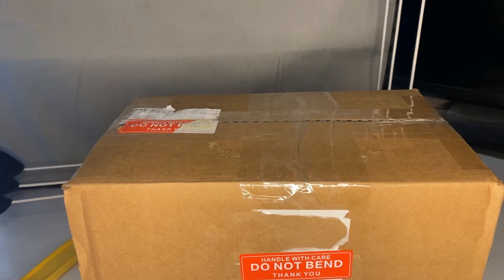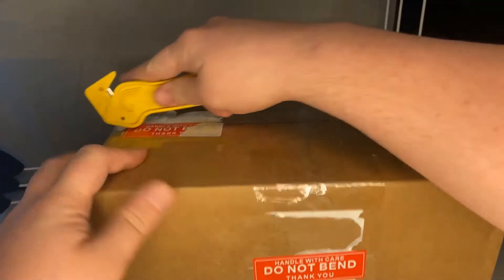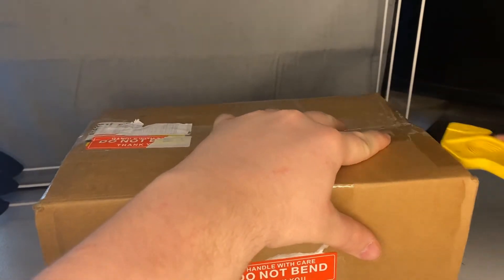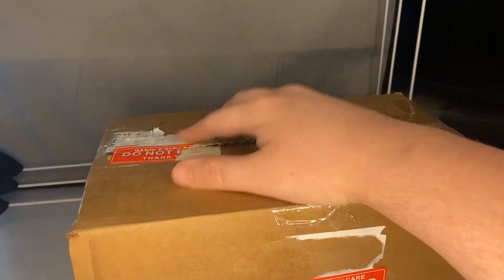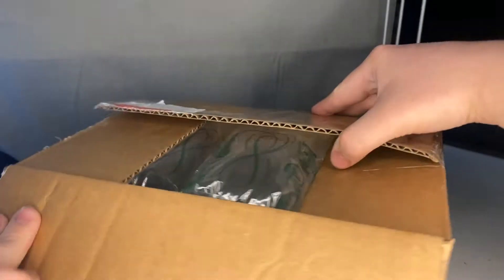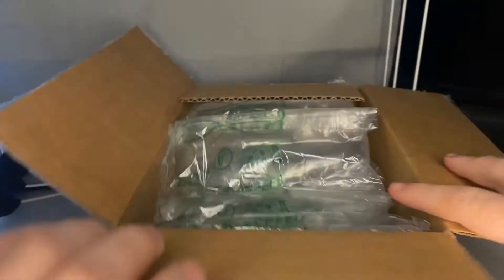Welcome back to the channel! Today I have another unboxing for you guys. Without further ado, let's just get right into it. I ordered this from eBay and got a really good deal on it, so I couldn't pass it up. I've been watching it for about a week before I pulled the trigger, just to make sure I really wanted it and that it was worth it.